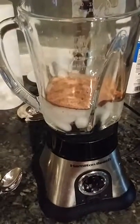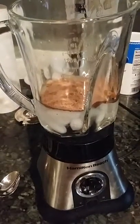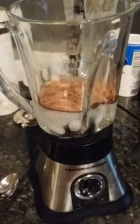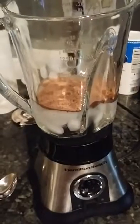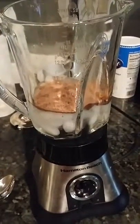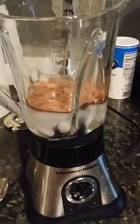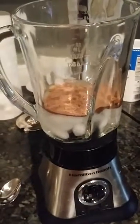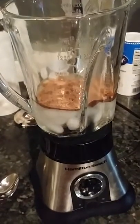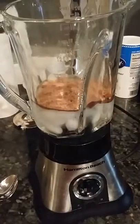Hey everybody, it's Kristen. I decided to do a quick video on how I make my shakes because a lot of people have been asking me. I'm self-prescribed lactose intolerant, so I prefer not to put any dairy in my diet. With my shake, I don't even put almond milk or anything because I'd rather not drink away my calories — I'd rather use those for something else.